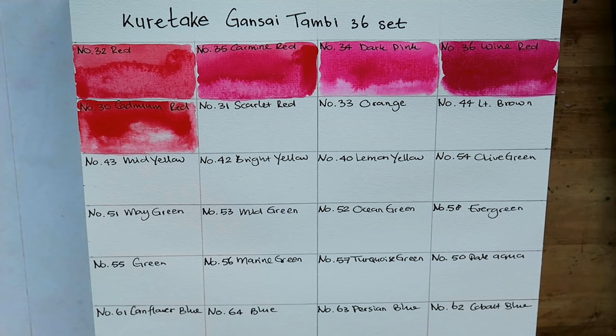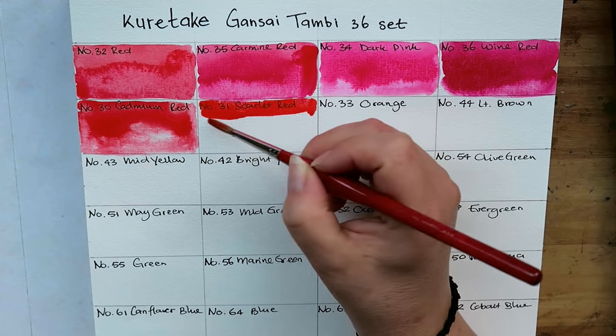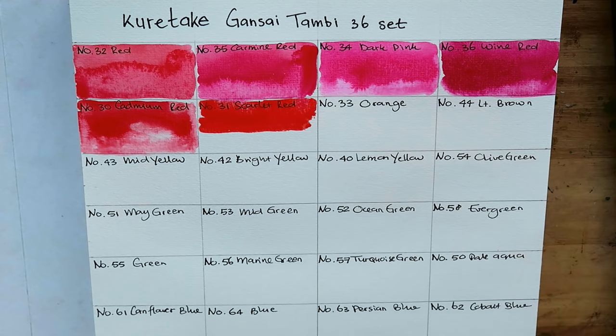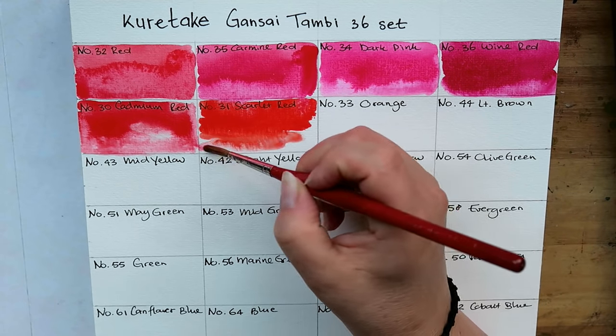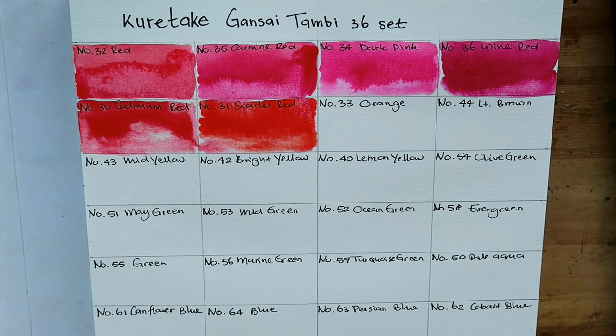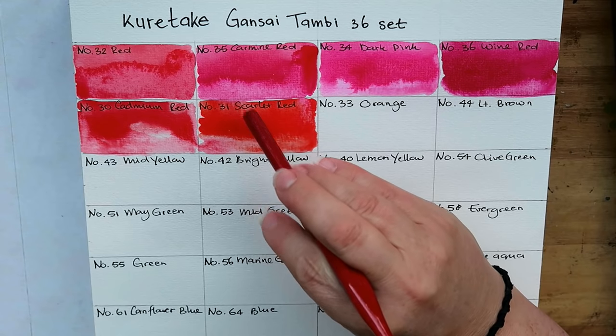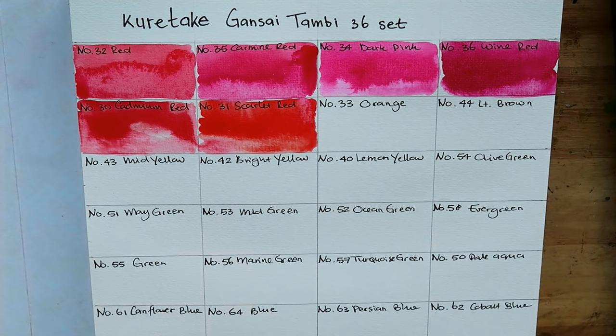Scarlet red — I love this, it's a beautiful scarlet. I accidentally touched the pink beside it. Something's going on outside — I can hear sirens. I accidentally touched the paints on either side, but you can see how the paint flows from here to there. I didn't mean to do this, but it does give me a lot of information about how willing the paint is to flow — and it is very willing to flow. I like this.